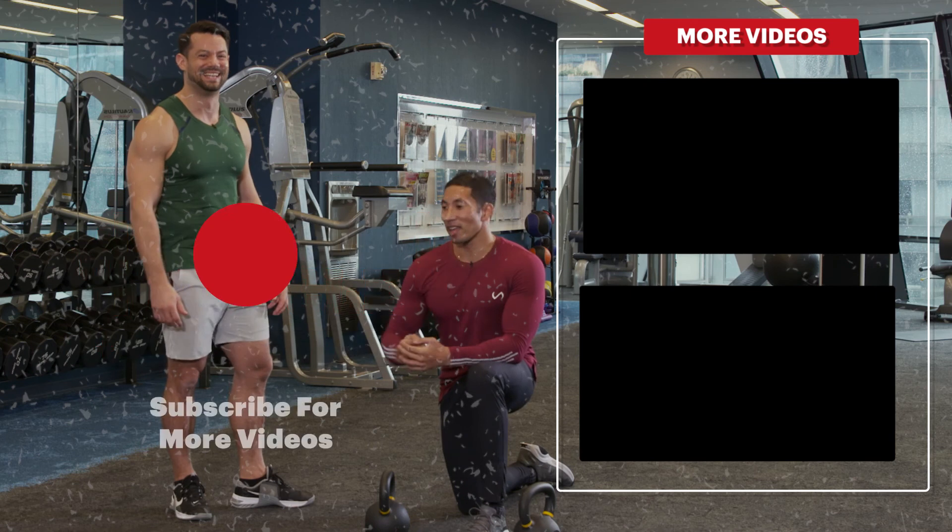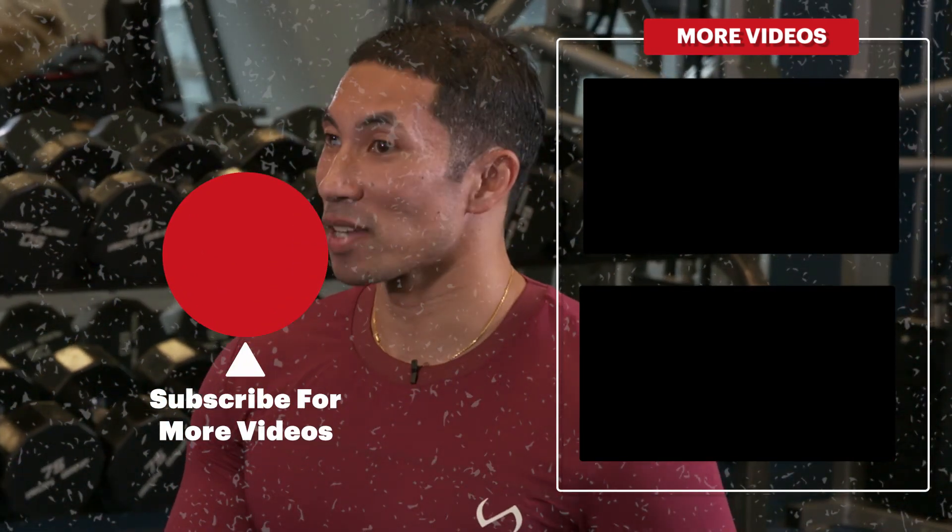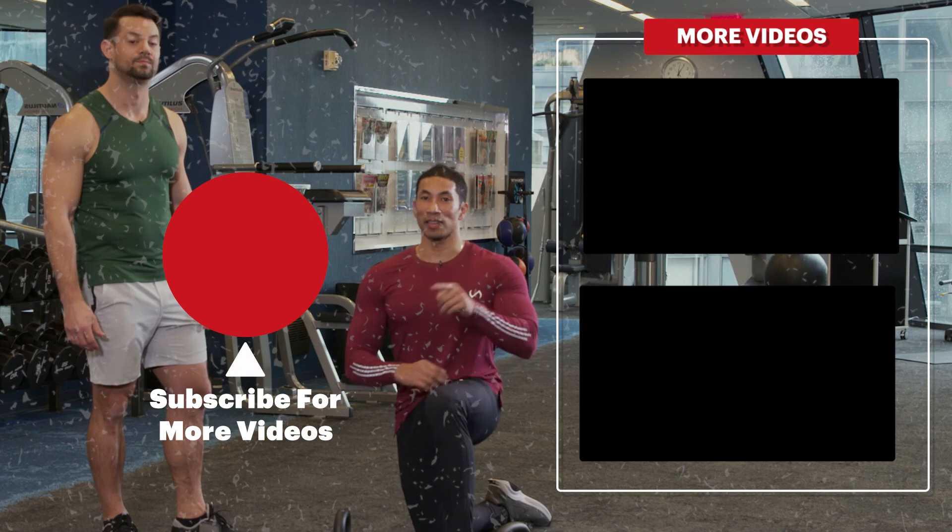Rest 30 seconds between each set. Do two rounds of this — that's two sets per side. Trust us, it'll be enough. Get this in your leg workout.